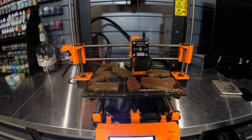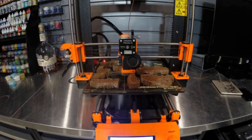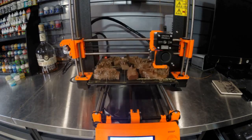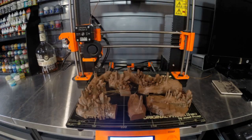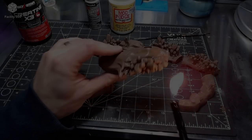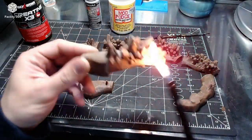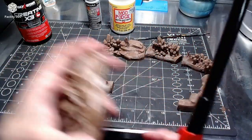This would be a great terrain piece for Aegis Sigma, 40k, D&D, or even Warmachine or Hordes. And once it was done I do my good old flamethrower trick, and this is to get any stranding or fine fuzzy pieces of plastic off these miniatures.